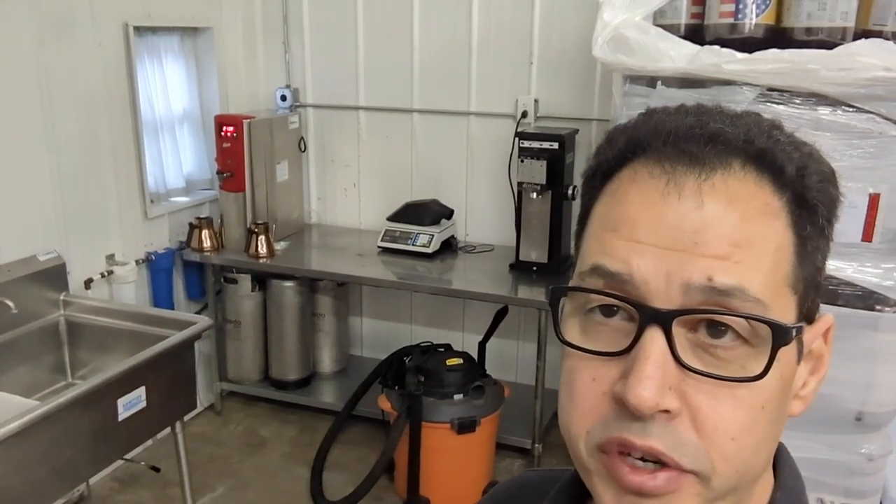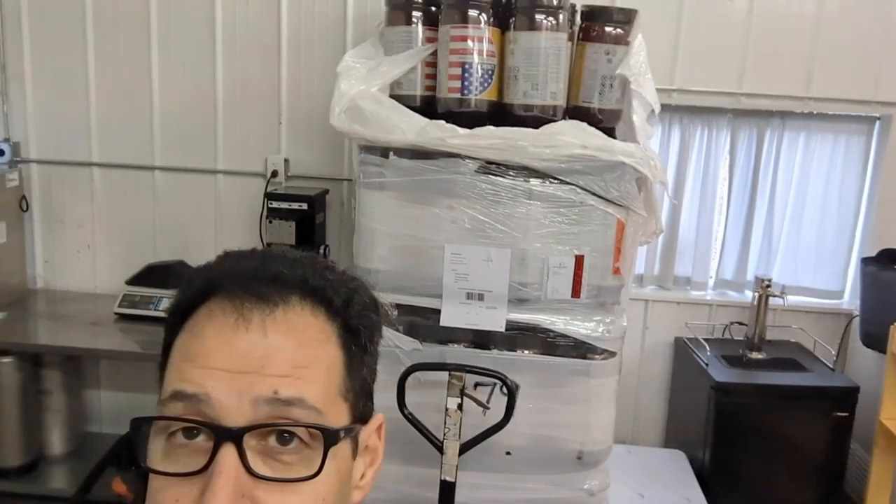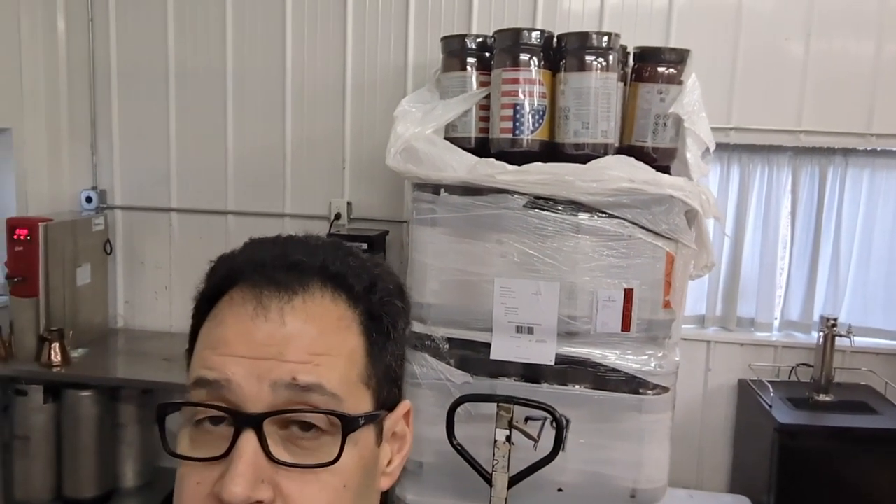This right here is our wash bay sink — this is where we're doing all the cleanup. Back behind me we have a grinder over there with our table and scale. That is our hot water tower so that we can do cupping — we have water all at the ready. We've got some kegs down right there stored up.